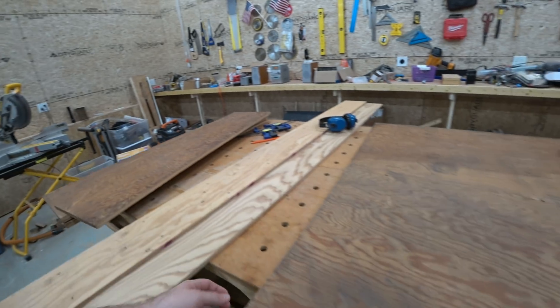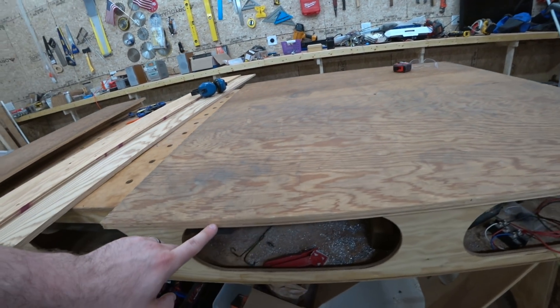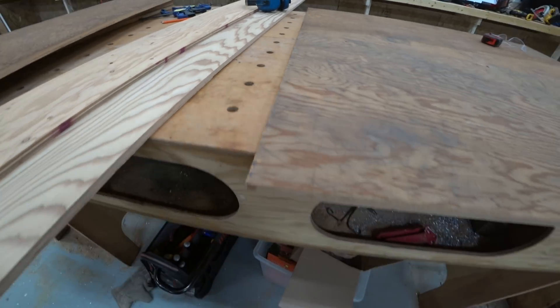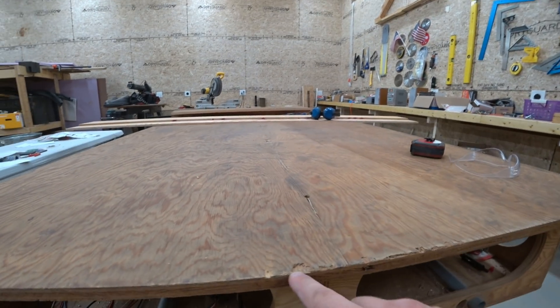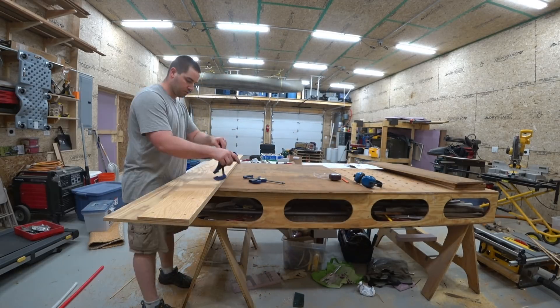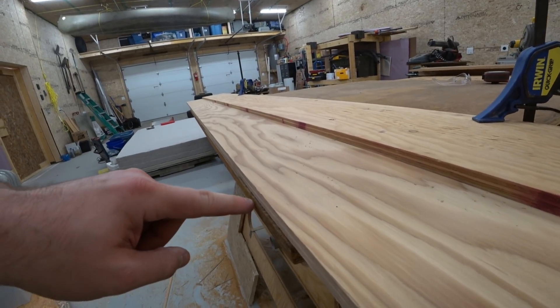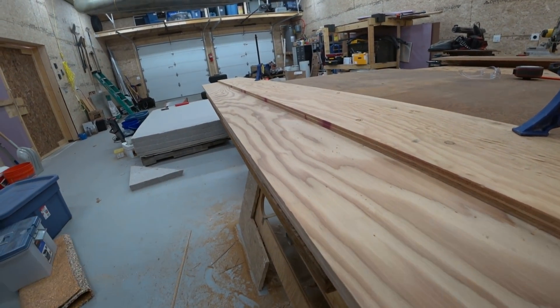What I've done so far is cut four strips — these are all 11 and 3 quarter inches by four feet long. I've also been cutting up the edges, just shaving off a little bit. You can see the damage on the edges, so I'm just going to shave off this little bit here to have a clean glue surface.